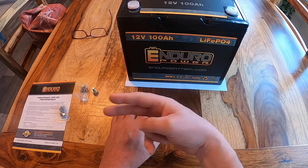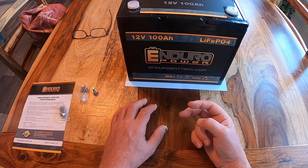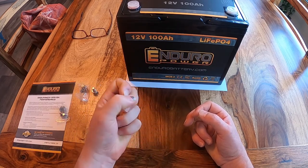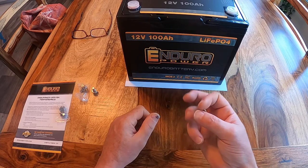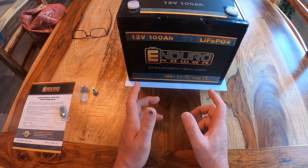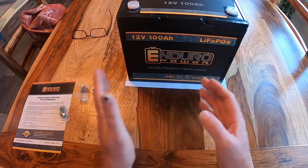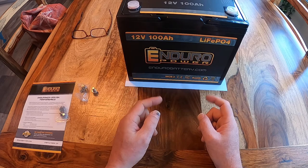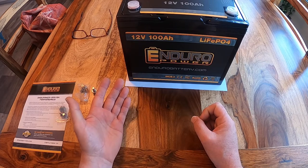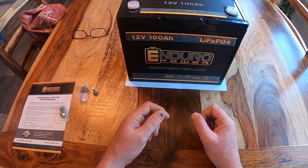In phase two, I put heavier gauge wire from the alternator up front in my truck back to my seven pin connector, so that this lithium battery can get the current it needs to charge well. In phase three, I put in the tub of the trailer a DC to DC converter. The alternator and battery in your truck is a lead acid battery, so the alternator doesn't know how to charge a lithium battery any more than the converter in the trailer used to.